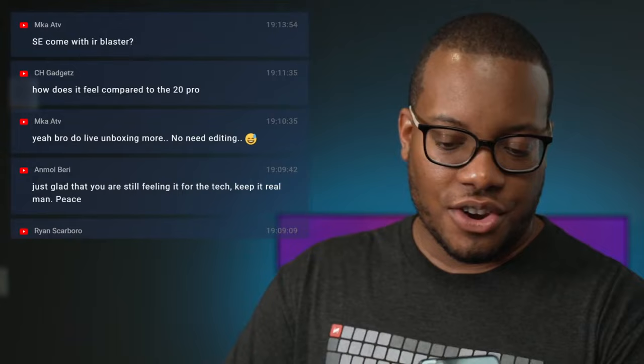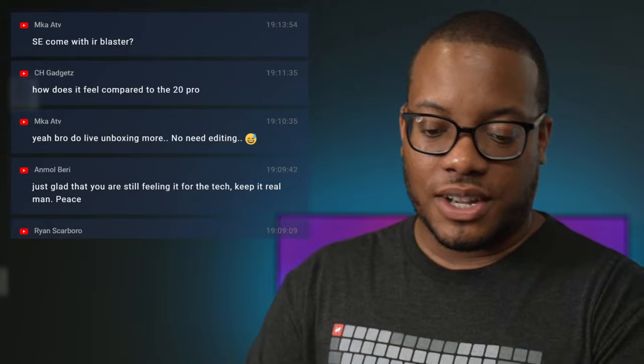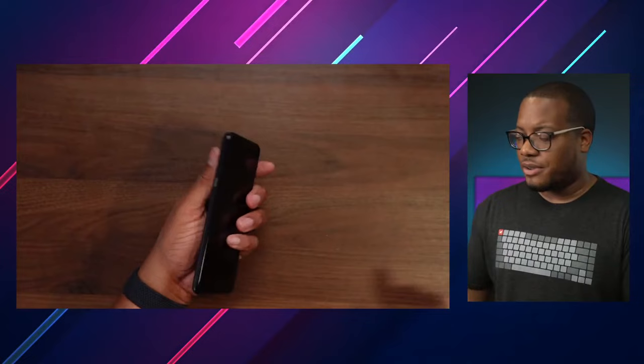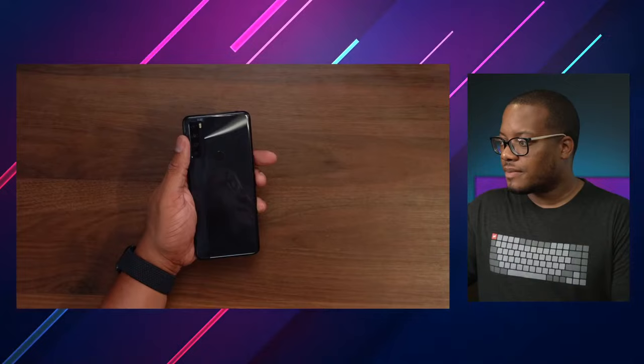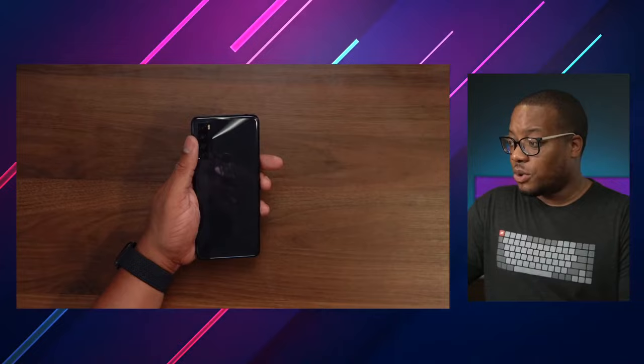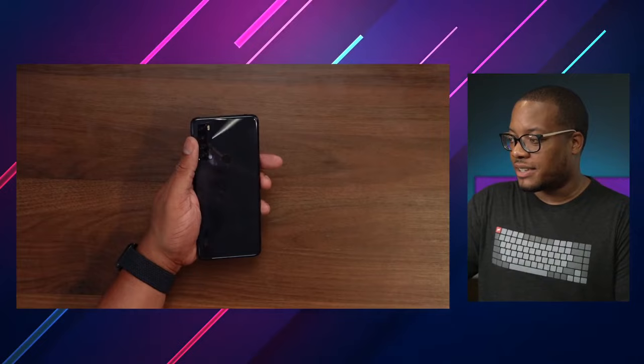Does the SE come with an IR blaster? No, the SE does not have an IR blaster. You still get a headphone jack at the top though. Looks like they have the SIM card tray on the left hand side. It does come with a microSD card slot and looks like it comes in two storage configurations — either 64 gigabytes or 128 gigabytes, both with 4 gigabytes of RAM.